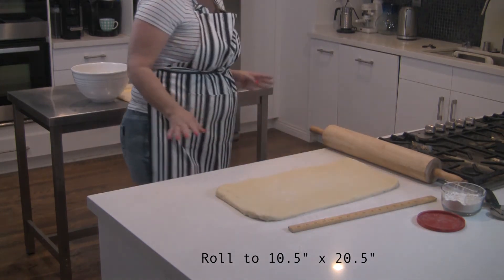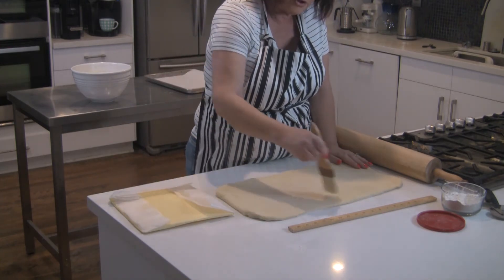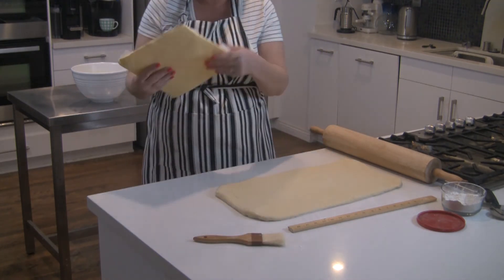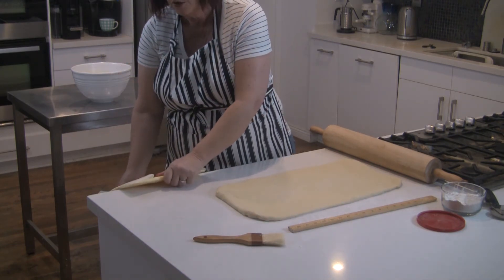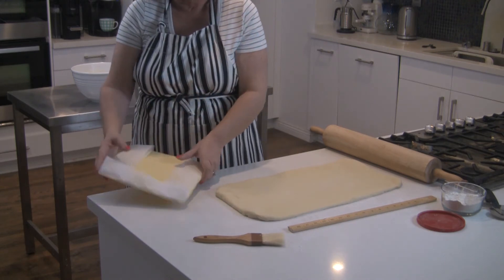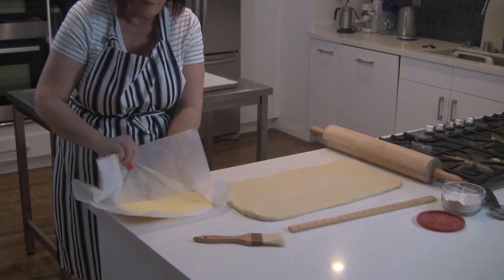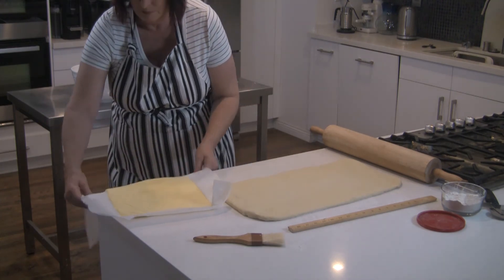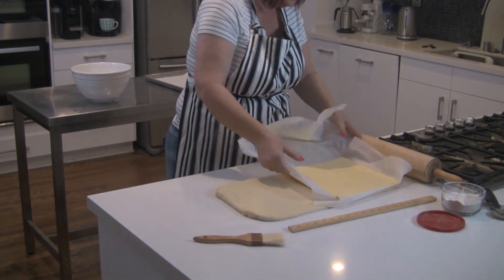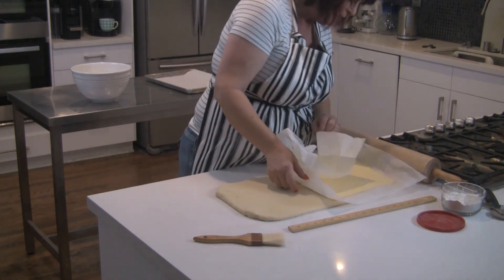We are ready to add our butter block. We have our butter block pulled from the fridge. We're going to brush off any flour from the surface, then take our butter block. Make sure it's not too hard or too soft — try rolling it against the edge of your counter. If it rolls easily but doesn't crack and doesn't feel too soft, then you're good. Peel off one layer of parchment and flop it on the left side, making sure you leave about a quarter of an inch on all sides.